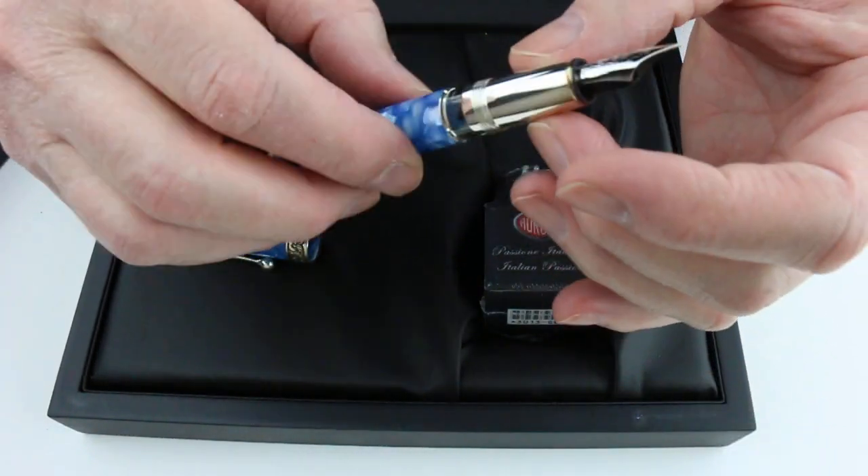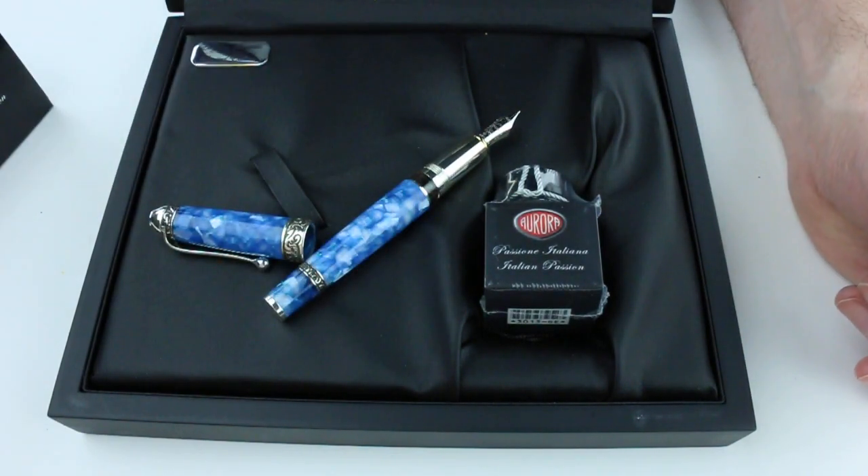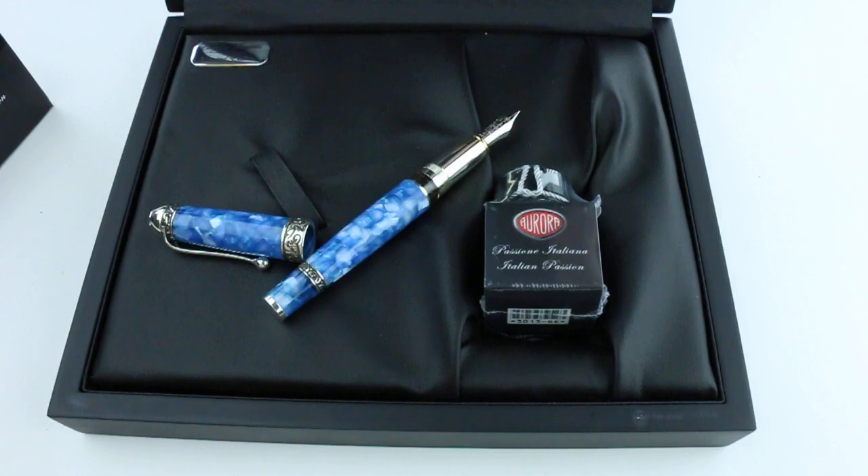Just a great, well-built pen — a fabulous design from Aurora. Get your Aurora Oceana fountain pen at penchalet.com.